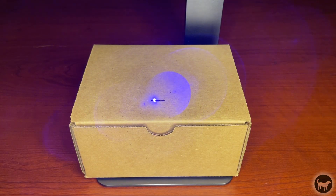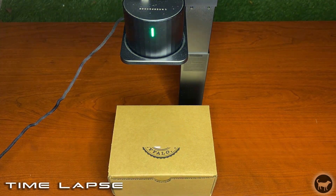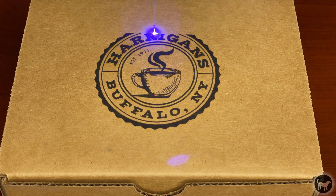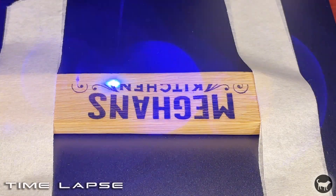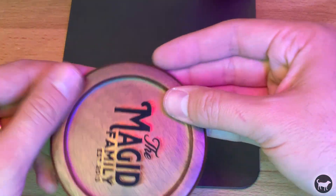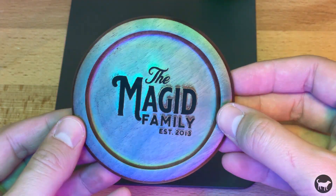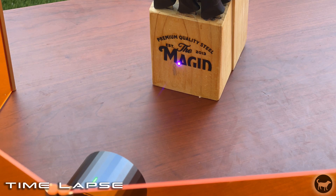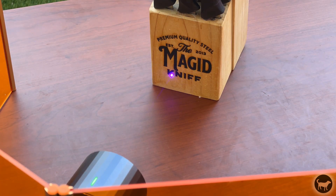I ran a couple of tests on different materials. One of the first things I did was engrave a logo on a cardboard box, and it did a very good job — you can see it generates lots of detail, it came out perfect. I also engraved on a bamboo spoon and did a couple of coasters, which turned out very nice. This machine works really well on wood and paper. Testing both vertical and horizontal engraving, I was able to engrave on a knife block set, and it worked really well.